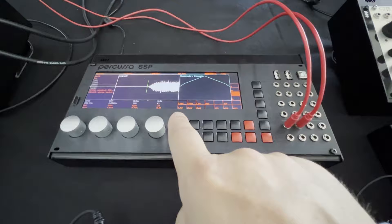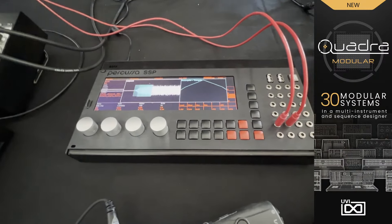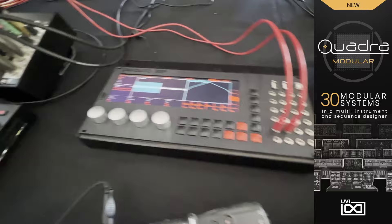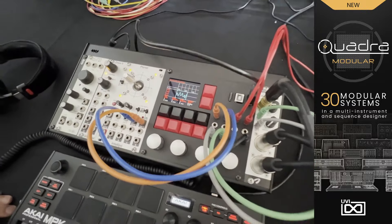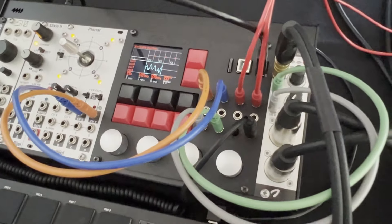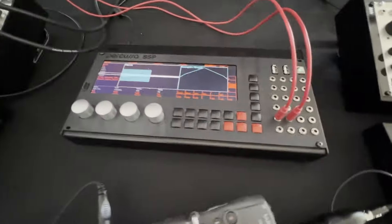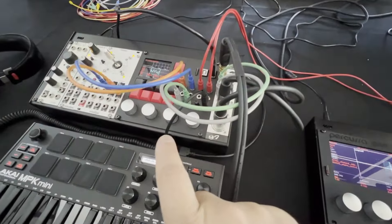Bonjour à toutes et à tous, je suis au Superboost 2024. Nous avions fait une vidéo sur ce produit, le Percusa SSP, qui est un gros séquenceur, synthétiseur modulaire avec énormément de possibilités. Aujourd'hui, Percusa présente le XMX — une version un petit peu plus abordable de cet appareil-ci. Il y a moins d'entrées-sorties que celui-ci, et un processeur 24-bit.